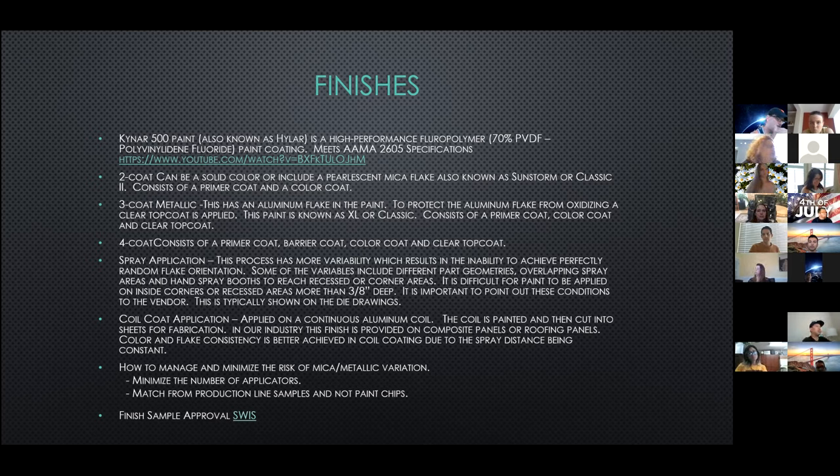Please notify the takeoff group for any new parts you are ordering or finish changes after the order was released to the PM.